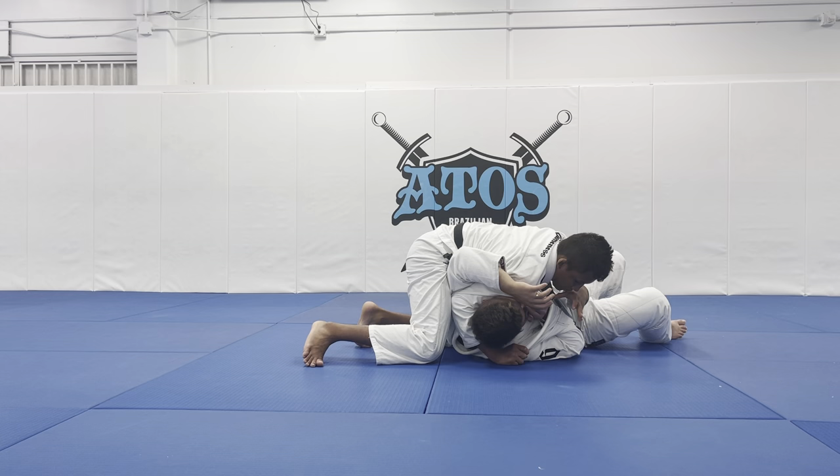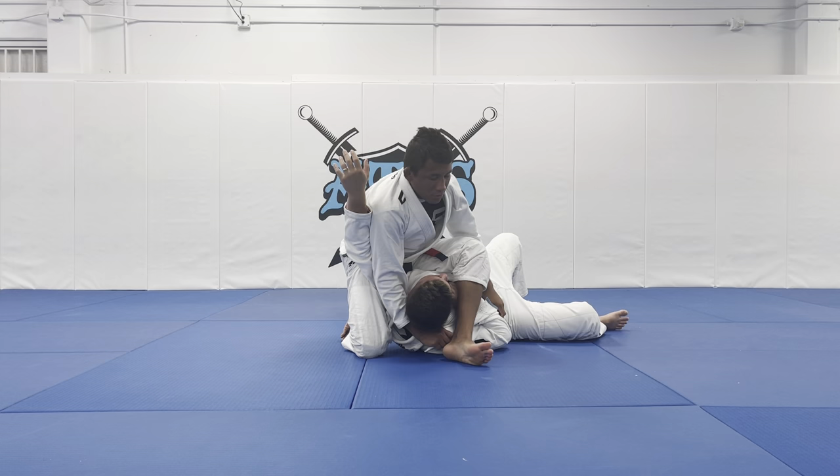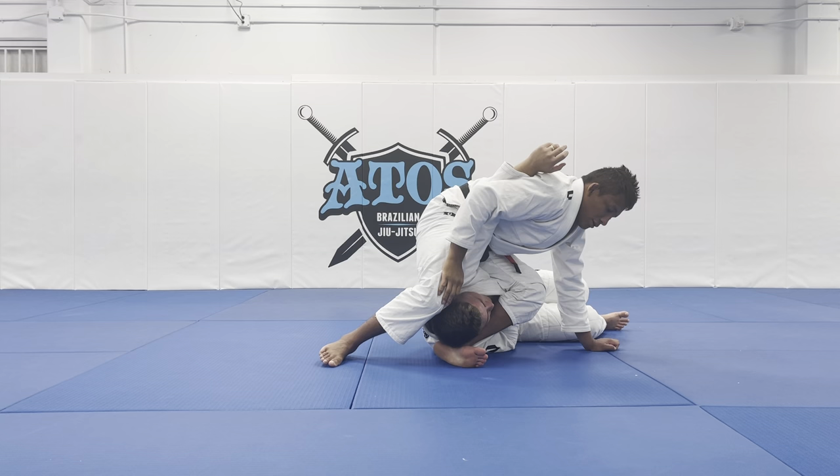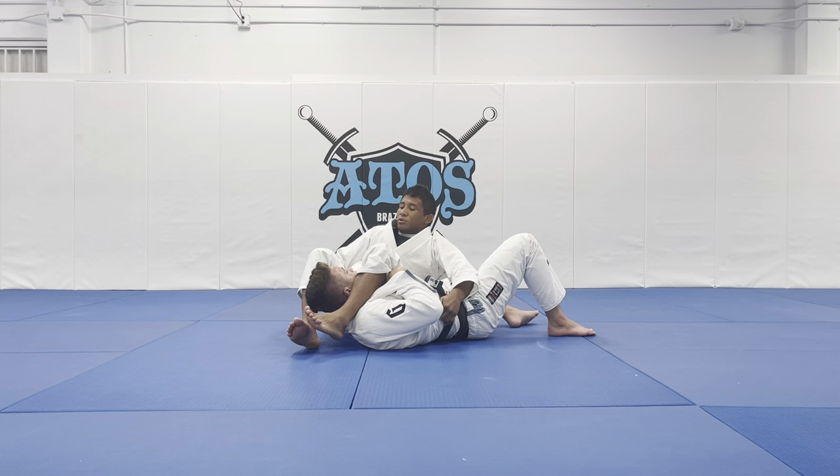From here I grab his wrist. The knee that I have behind my opponent's back is my left knee. I will step over his arm. I can lean forward and finish on the armbar here. Or with the lapel, I can fall to my back, grab the hips or the belt, and finish on the armbar here.